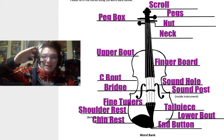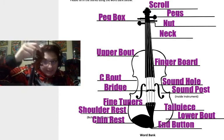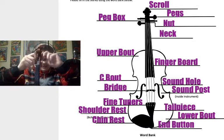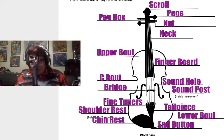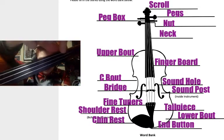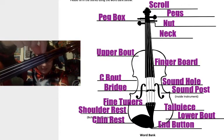We'll start at the top with the scroll — that's this fancy curly thing right here. We have our pegs. Please do not turn these as they loosen and tighten the strings. We haven't learned how to tune together, so please don't turn them. We also have the nut of our instrument, where the strings sit in little grooves.